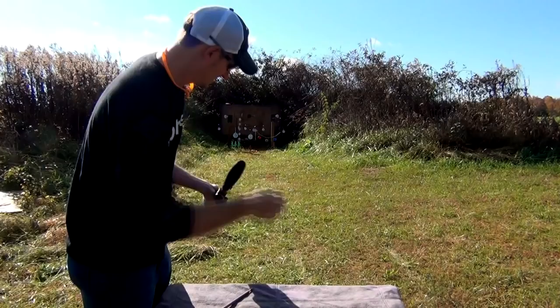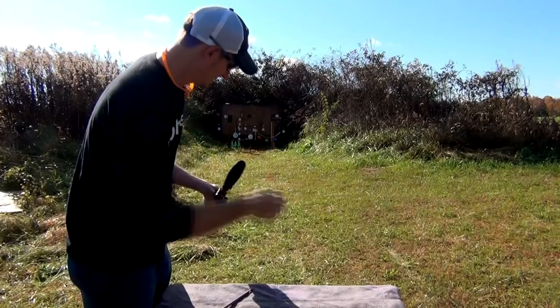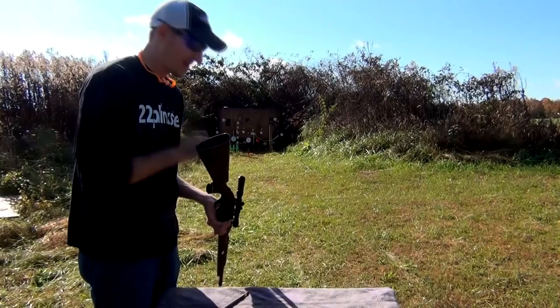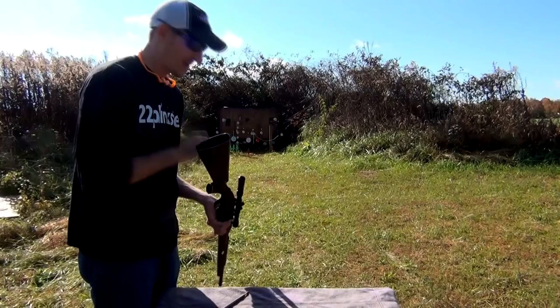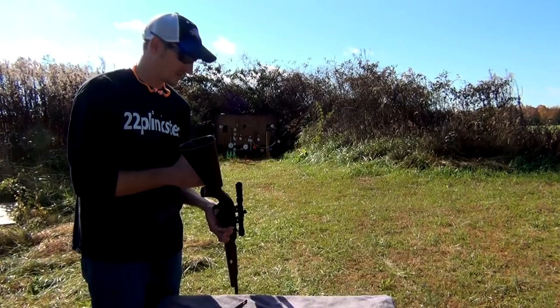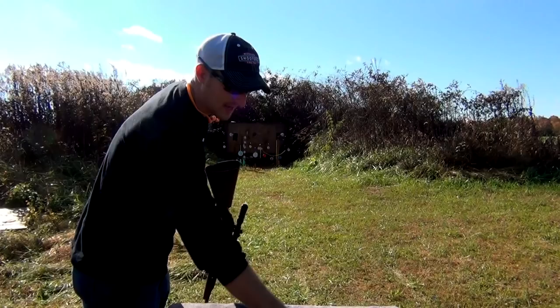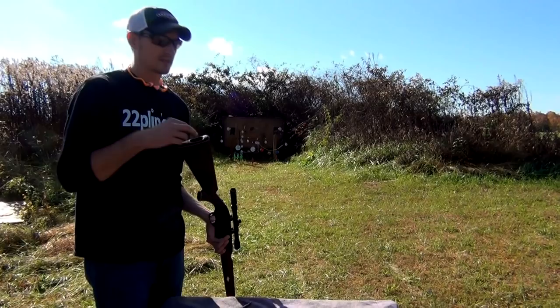I didn't know where the name Nylon 66 actually came from, but Remington outsourced to DuPont — known for making plastics — and said 'we need something strong enough to hold up as a gun stock.' The receiver is also made out of plastic, I believe, with just a metal housing on the outside. DuPont came out with a material — I think it's called Zytel or something like that — which is basically nylon. On the chemical chart it's listed as nylon 6,6, so Remington just took the comma off and called it the Nylon 66.